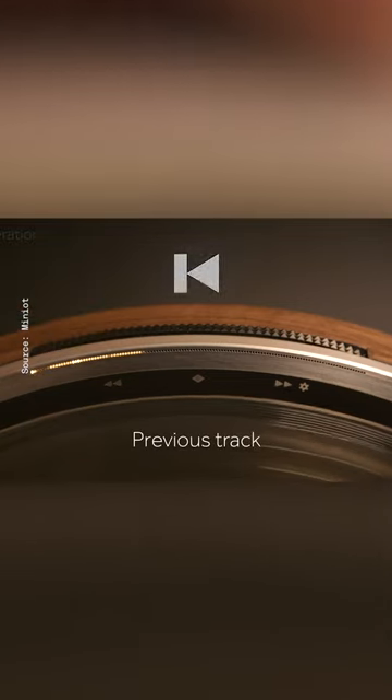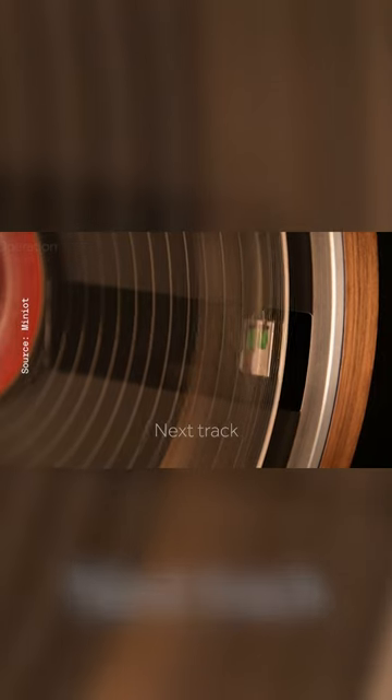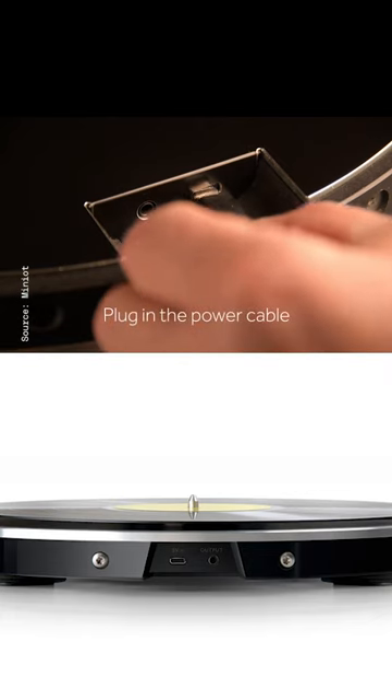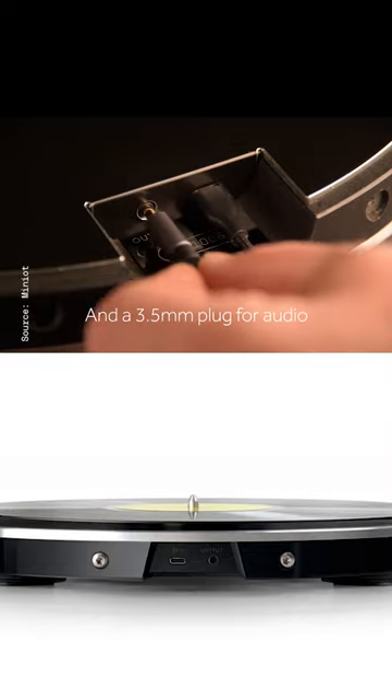Three physical buttons and a grippy volume slider let you change tracks with digital precision. I never once heard any loud pops or record scratches from needle drops. The Wheel is powered over USB-C and has a 3.5mm jack to output sound to headphones, active speakers, or your hi-fi system.